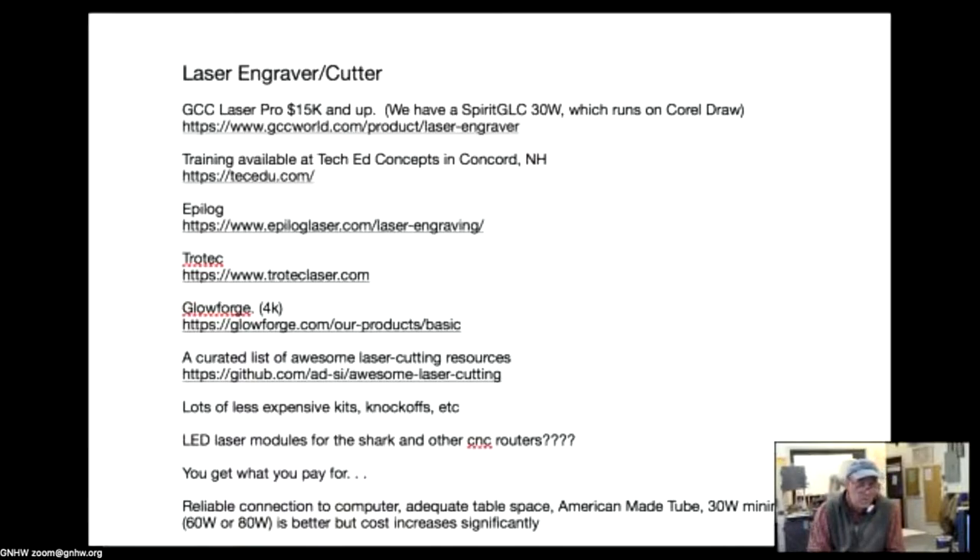Not everyone can afford a $15,000 desktop machine — this is where makerspaces make a lot of sense, purchasing an expensive machine and making it available to many people. There are also LED laser modules for cheaper CNC routers like the Shark, but they barely burn the surface and won't cut anything. At the price you pay they can't be doing as much as we'd like.